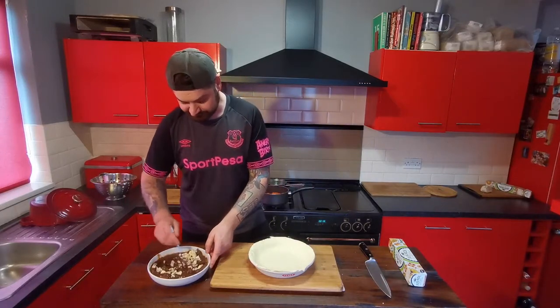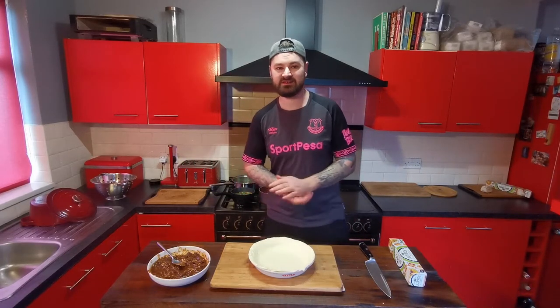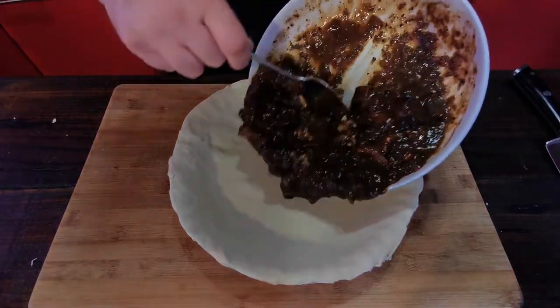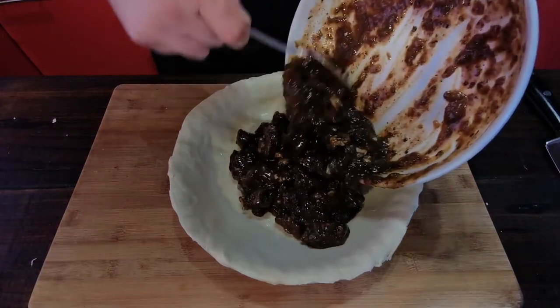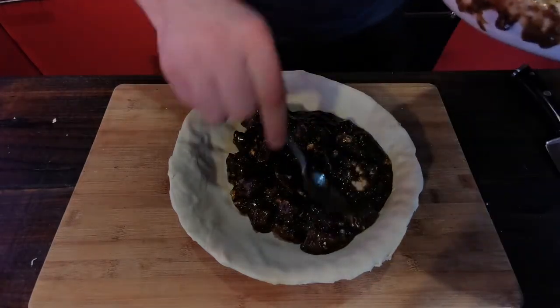Just mix that stilton in. Now would be a good time to get your oven turned on to gas mark six. Take the steak and cheese filling and get that into the pie dish — get all that filling in there.